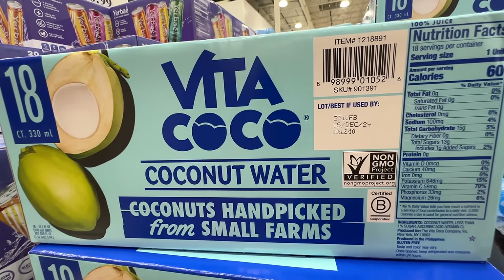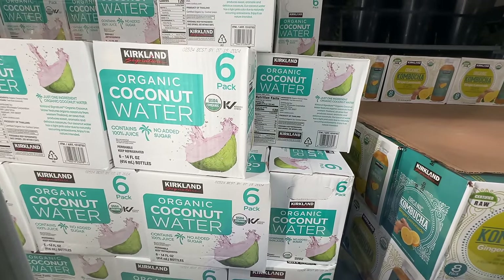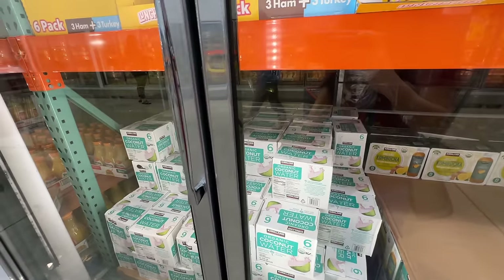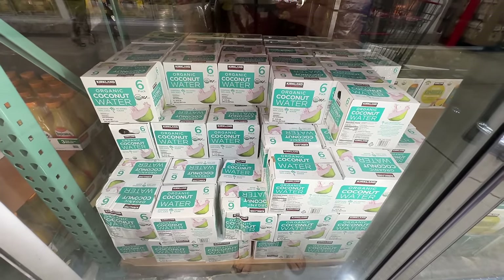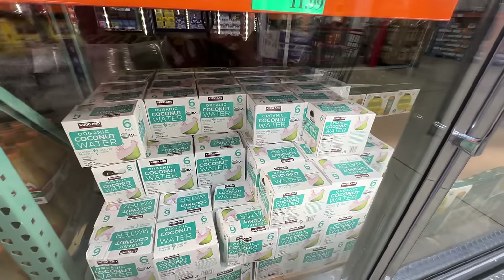The Kirkland organic coconut water is sold in the fridge aisle by the juice — 12 for $12, so two dollars per bottle. High quality, no added sugar. But since the Vita Coco is on sale I didn't get this one this time.